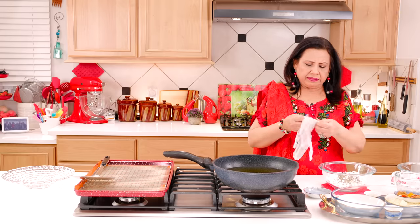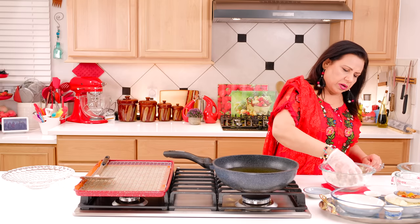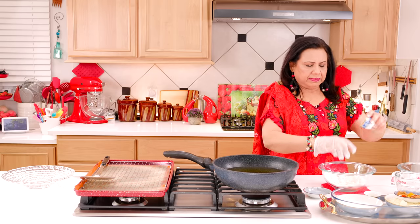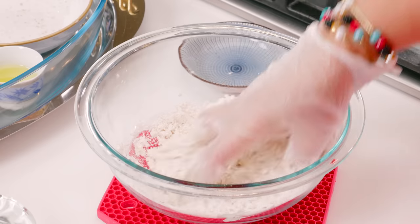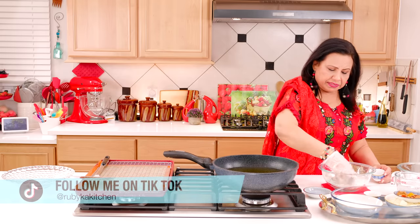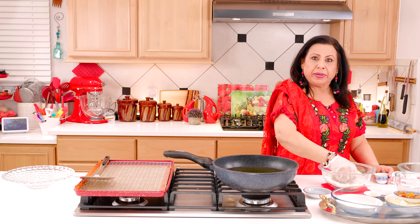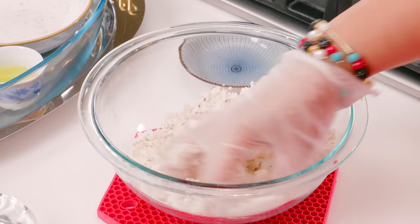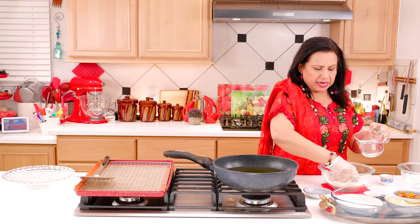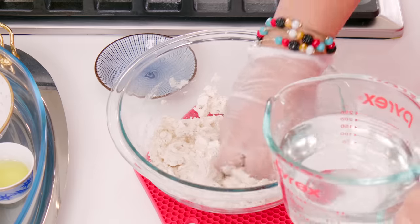1 teaspoon of green garlic, 1 teaspoon of brush, 1 teaspoon of olive oil. We will mix it well with the oil. Now we will add some salt to the pot.